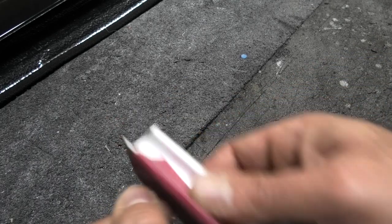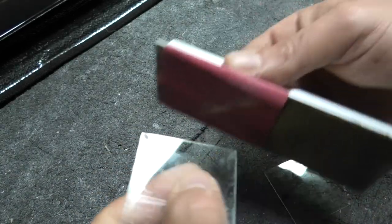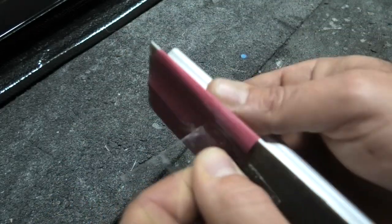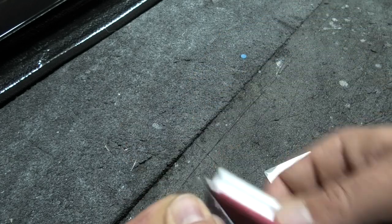Just sanding with some 220-grit sandpaper to smooth things out a little bit and round the corners back.